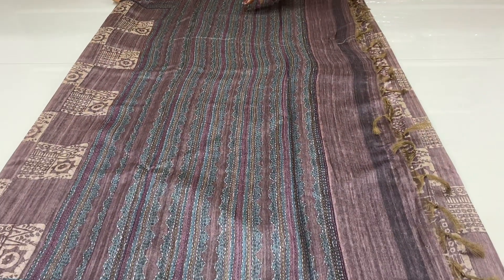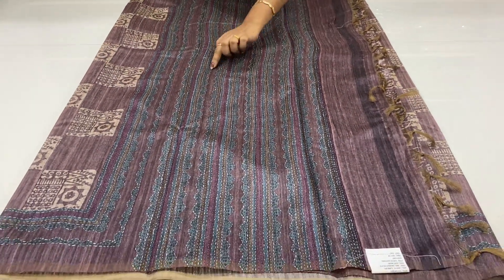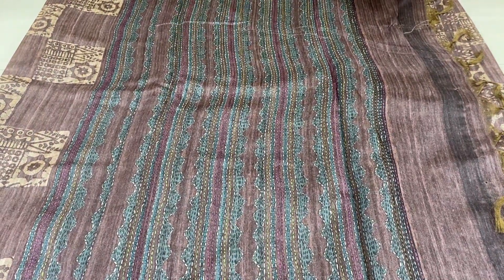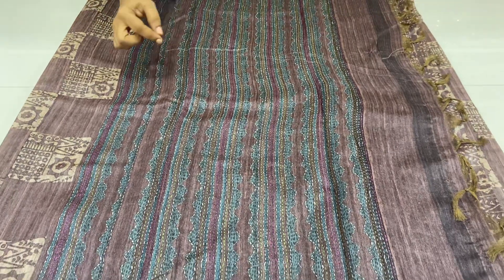You can also apply the lines of the Kanda Stitch. The lines are grey, pink, green and grey. The thread and weave are the same.